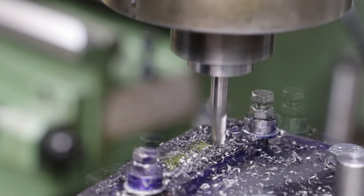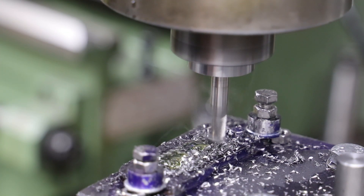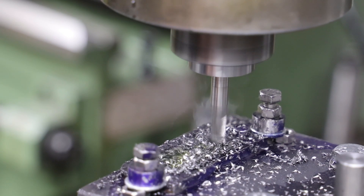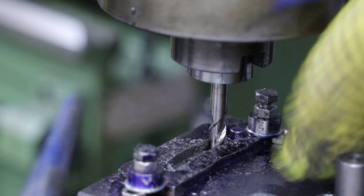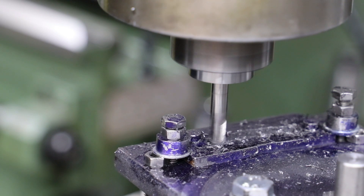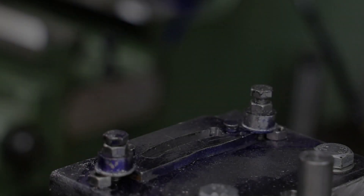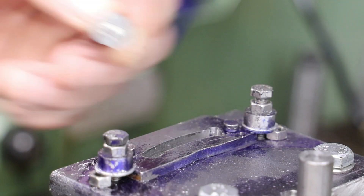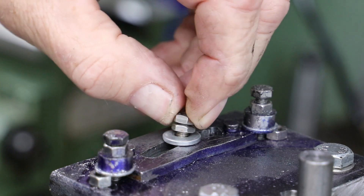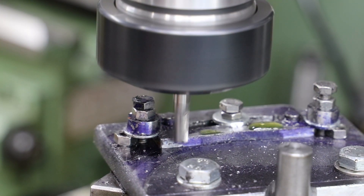To cut the slot I use the same slot drill over multiple passes, taking a cut of around half a millimetre for each pass. With the slot completed I move on to cutting the external profile, but before doing so I drill and tap another hole so I can put a clamping bolt in the middle of the slot to give it a bit more rigidity.